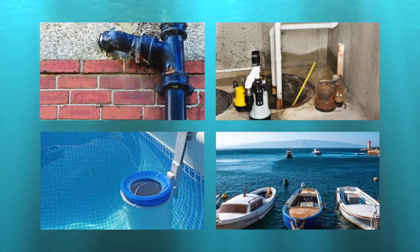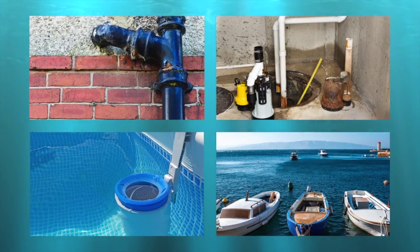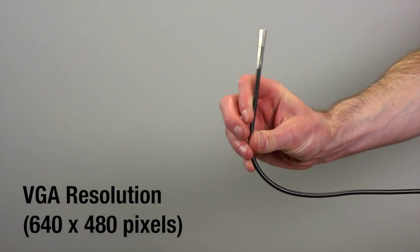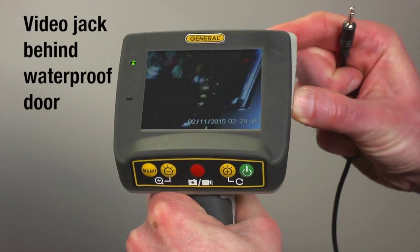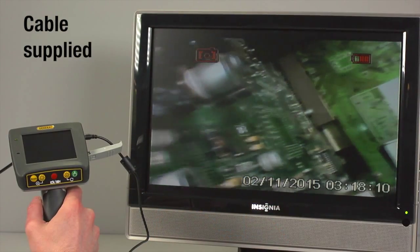Perfect for inspections in underwater or wet areas. Check toilets, water or sewer pipes, flooded basements, and under boats. Each system includes a 1-meter long camera-tipped VGA resolution flexible probe with four adjustable white LEDs. View images on a 3.5-inch color LCD screen, or in dry environments on an NTSC format TV.